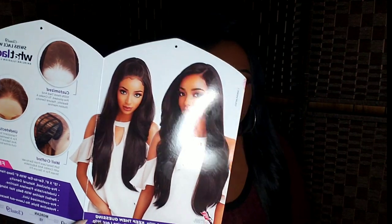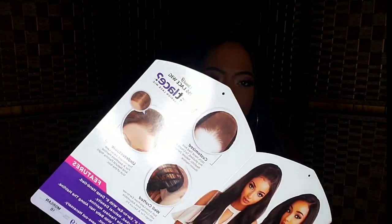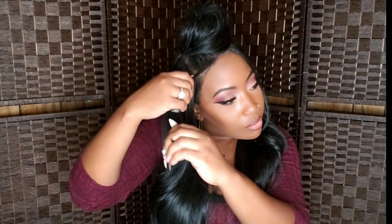She is going to be heat safe up to 400 degrees. As far as wear throughout the day, I would recommend spraying a light application of hairspray on her and carrying your paddle brush with you. When you're not wearing her, store her back in the packaging — that's what I basically do to my wigs when I'm not wearing them: store it back in its original packaging with the net.